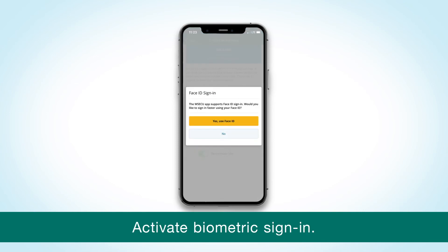If your device supports face or fingerprint authentication, activate it now — that will save you from having to enter your password each time you sign in. To skip this step, select No. You can always activate it later by going into your settings.